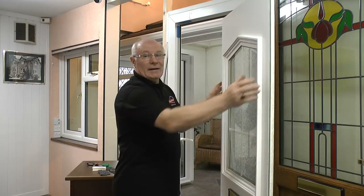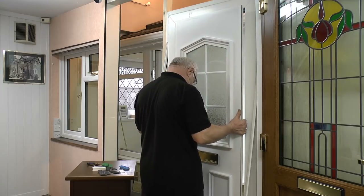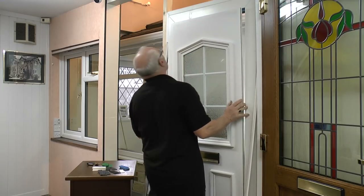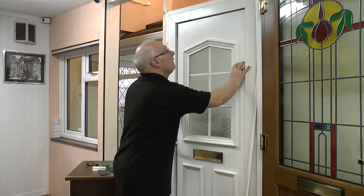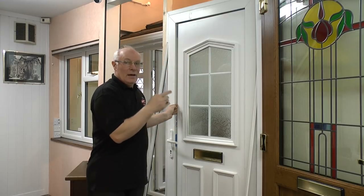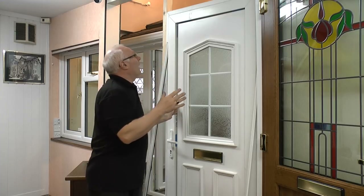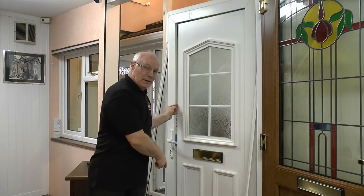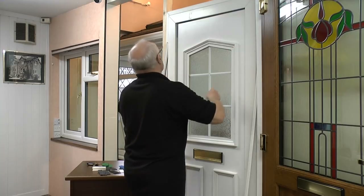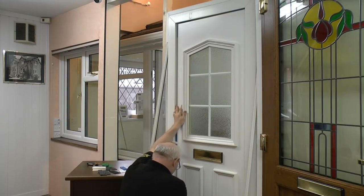Now you will have cut your new panel to size, ready for putting in at equal distance as you had on the old one. We'll offer it into the door frame first, and then you'll find they'll need to be packed equally all around again off the base packers to centralise it. Working our way around, we can see it's going to need one or two more packers in to centralise.